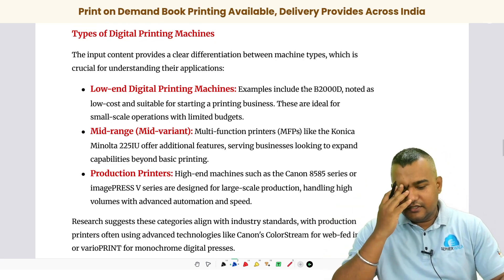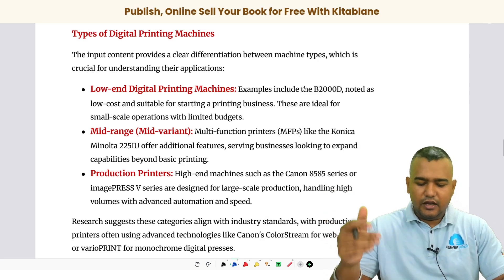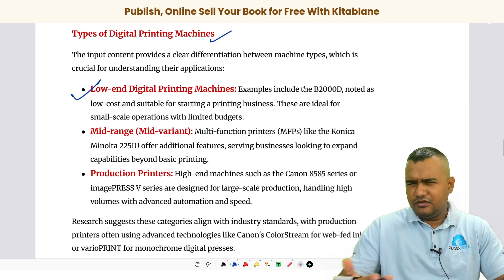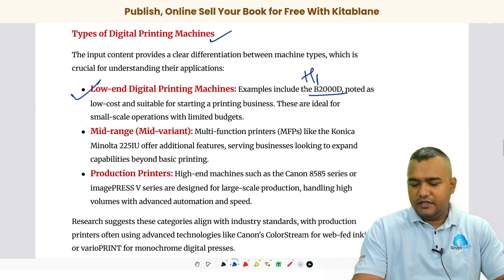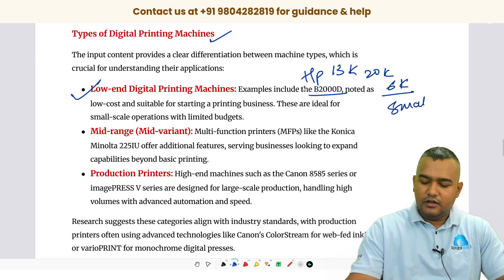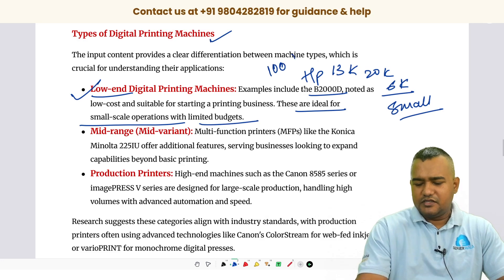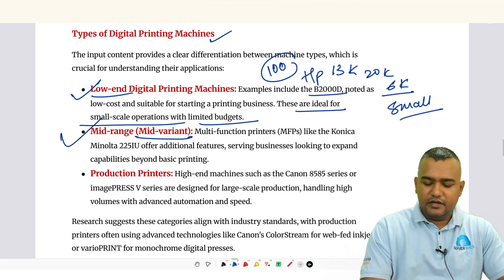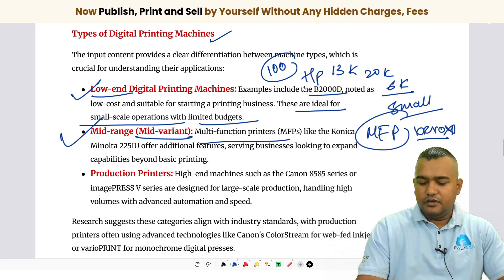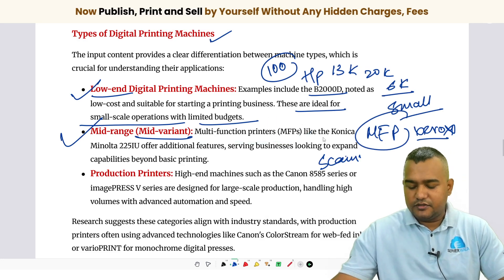Now I'll discuss the different types of digital printing machines. First is the low-end machine — a home-use machine like Brother B2000D or an HP small machine — costing around six thousand to twenty thousand rupees. These are good for small-scale operations or printing a hundred pages a day. To scale up, there are mid-range multifunction printers — the Xerox machines you see in your local shop — which have a scanner at the top and can handle around one thousand to three thousand pages a day.